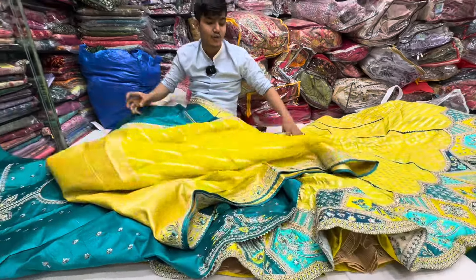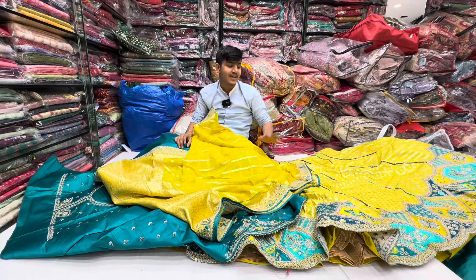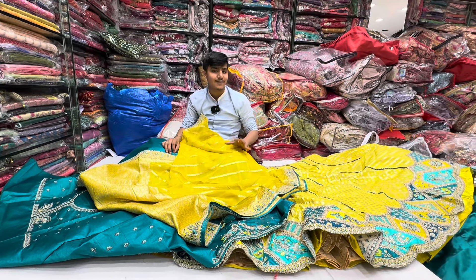I will give you all those checks and different designs. This is good and it will be full — 10 to 12 meters — it will be good.